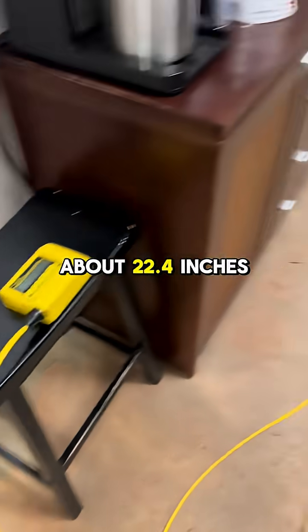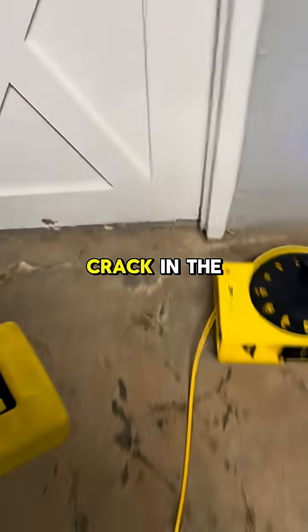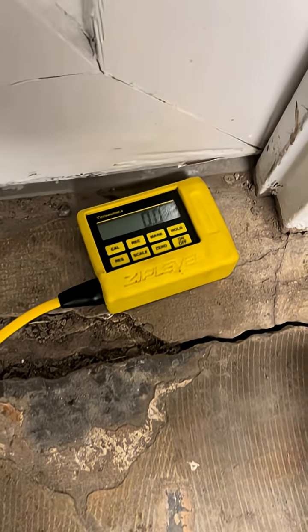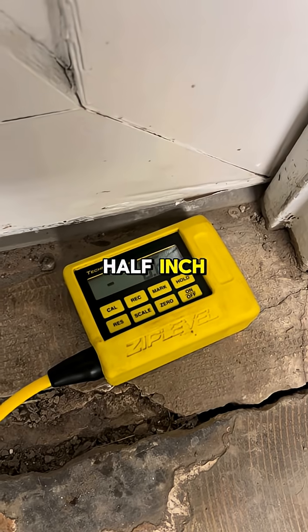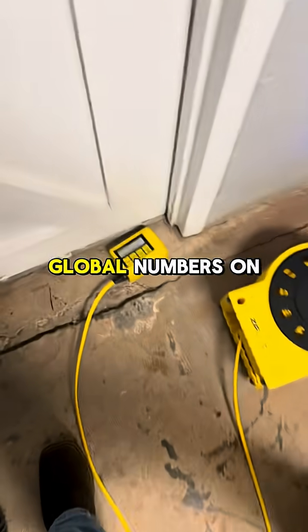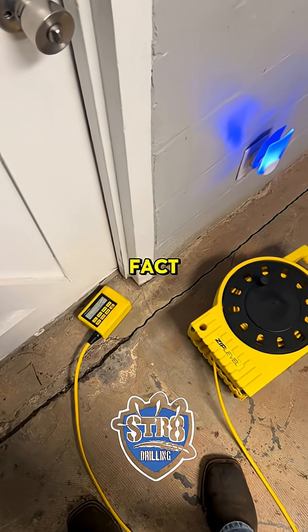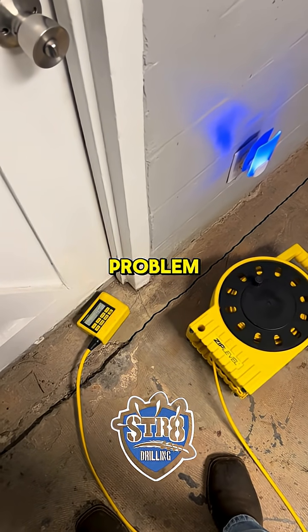That chair is about 22.4 inches higher than the base. There's a big crack in the ground over here — I wonder how much lower that is. Right about a half inch. And that's how you get global numbers on a slab to determine if there is in fact a settlement problem or a foundation problem.